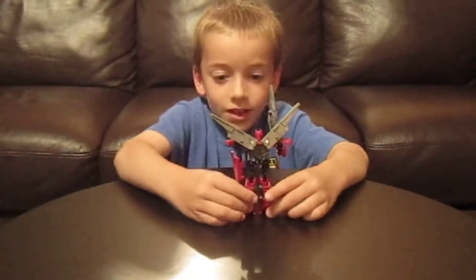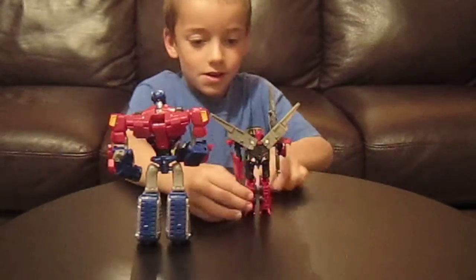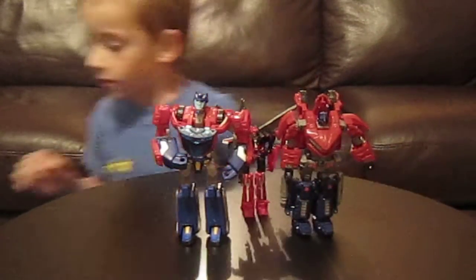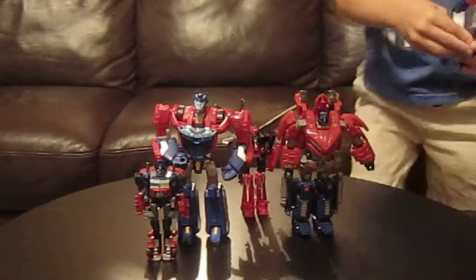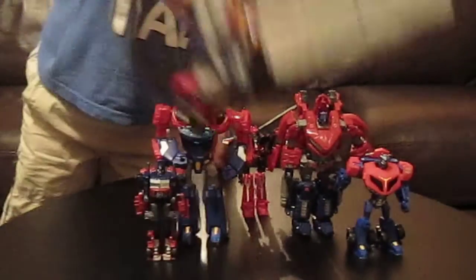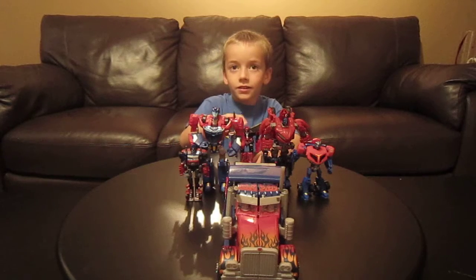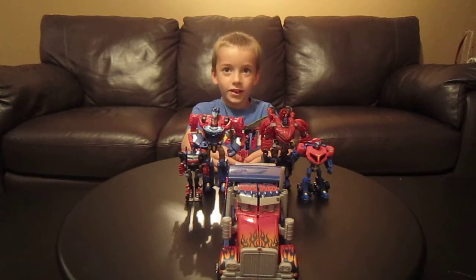For a size comparison, Sentinel Prime is here with Cybertronian Optimus Prime. Here are all the Primes that I have right now. And when I say bye, that's the end of the video — bye!